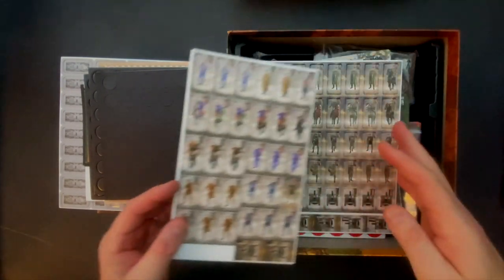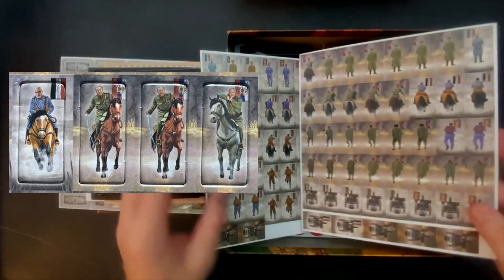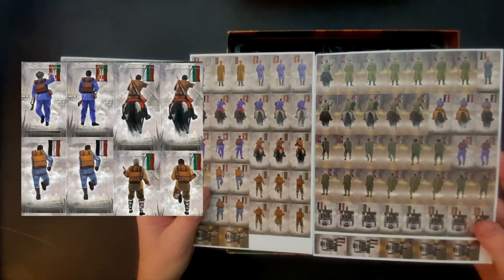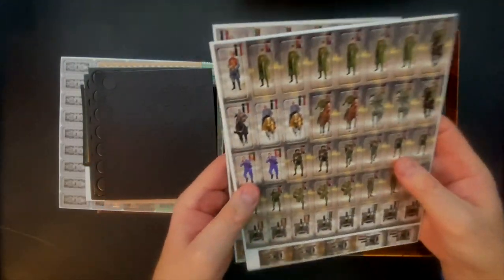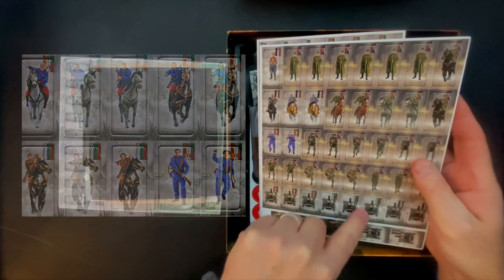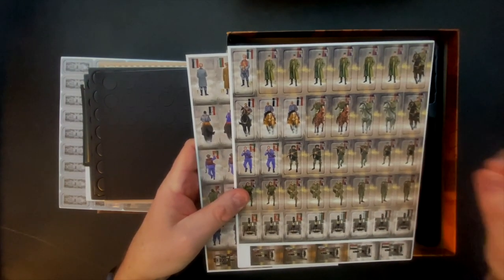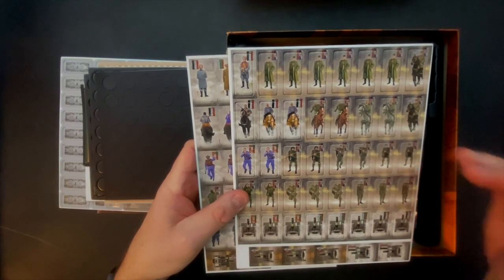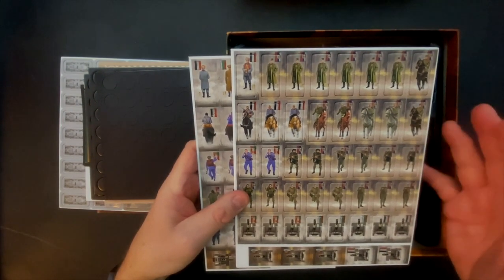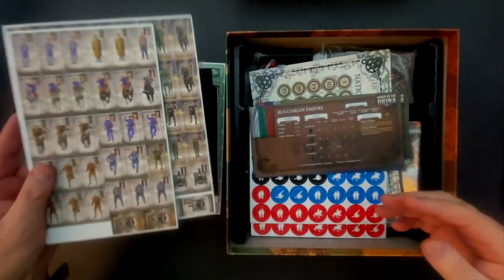Really like the artwork on the unit counters — we get two sheets, basically, printed on both sides. The combat values are generic across all the units. There's infantry, artillery, cavalry, and then unique generals, each of them named. We have Serbian, Austro-Hungarian, German, and Bulgarian forces. Really nice, kind of glossy and stand-up units. The reason these are the shape they are is we put them in stands and they go on the board. There's no stacking in any of the hexes — one unit to a hex. This is a relatively straightforward game; you're not going to be dealing with big stacks of units. I think this is going to be a game that plays fast and clean.